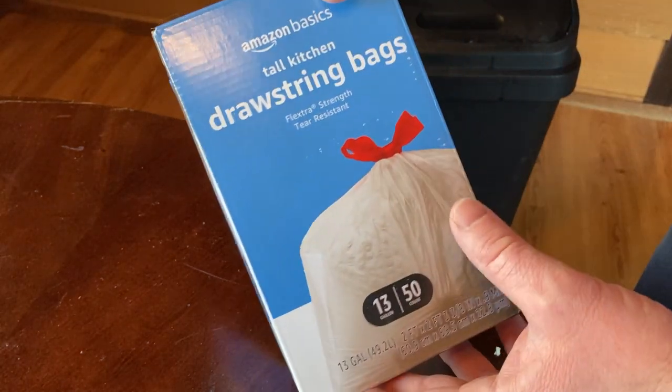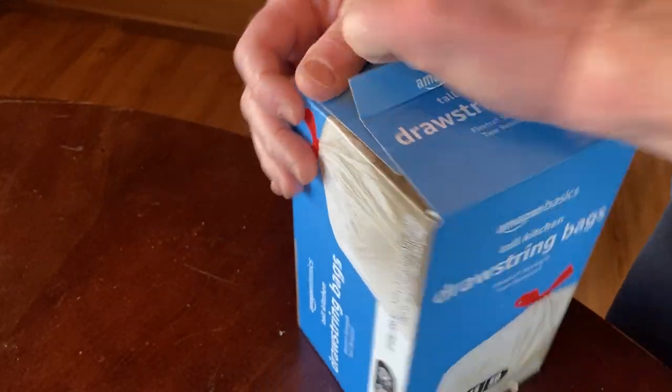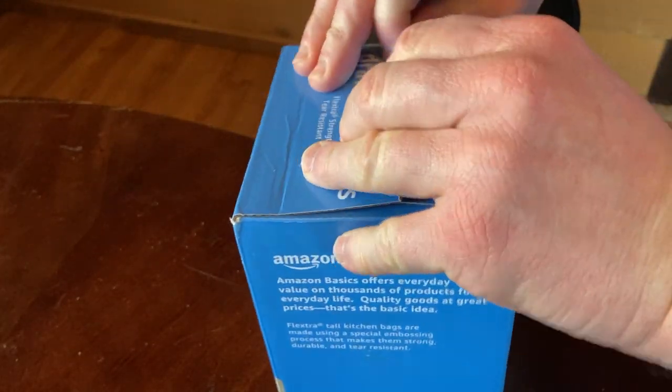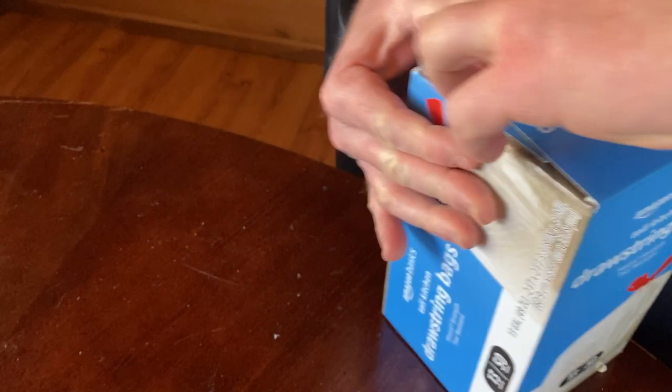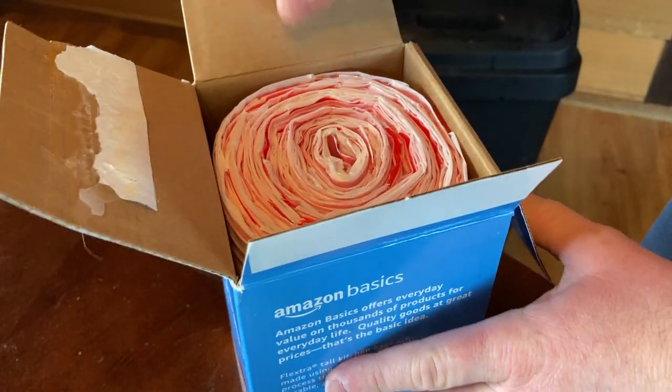These are the Amazon Basics Tall Kitchen Drawstring Bags. Let's go ahead and open this up and test these out. I've used these before and they're pretty good — they're the bags I normally use. I was running out, so I bought some more.